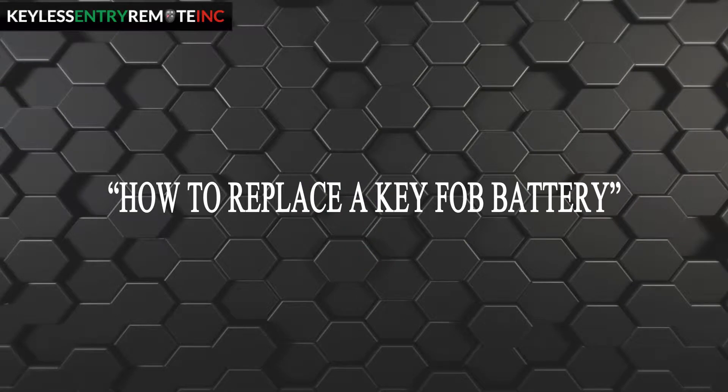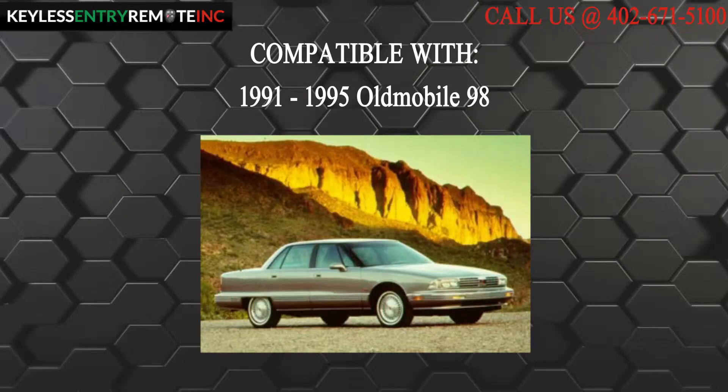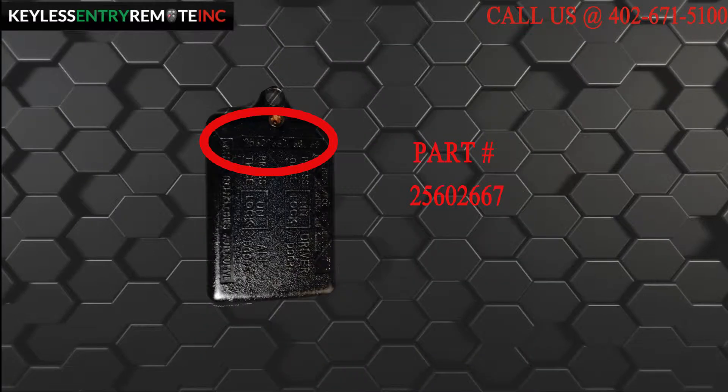Hi! Today from Keyless Entry Remote, I am going to show you how to replace a key fob battery. The key fob I am showing you today is compatible with a 1991 to 1995 Oldsmobile 98. The part number, which is located on the back, reads 25602667.